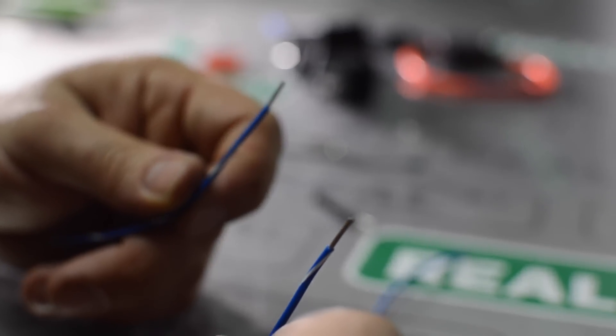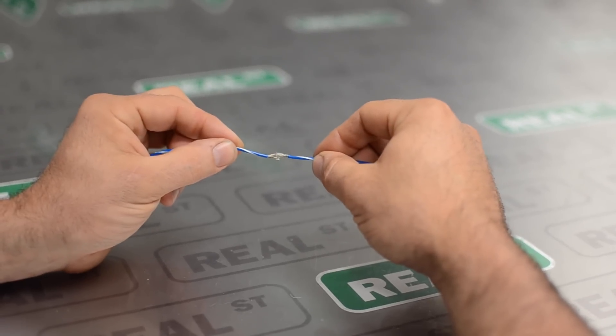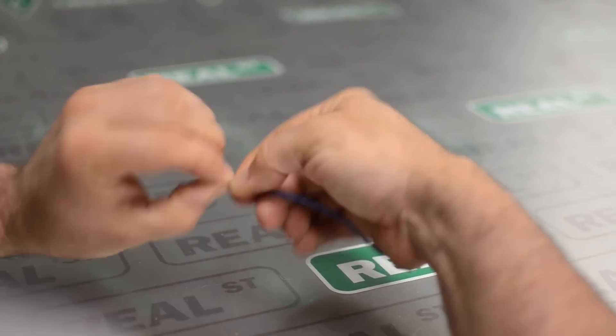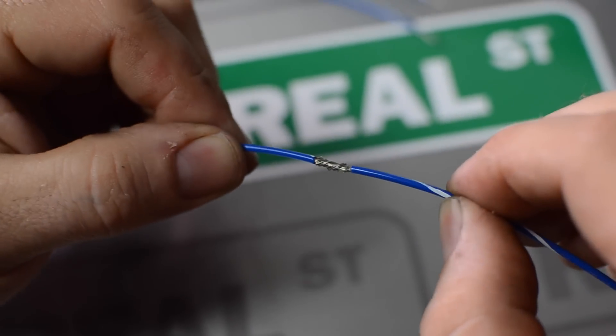If you prefer soldering you should follow these steps to keep you out of trouble. Strip off about a quarter inch of the wire sheathing, open the wire up in the shape of a V, join it together with its mating wire, twist the two together, heat the wire with the soldering iron, not the solder.